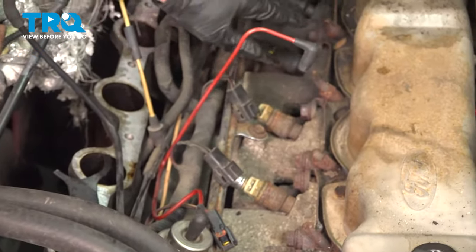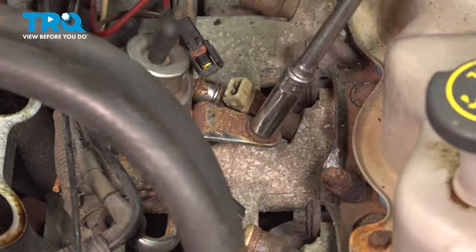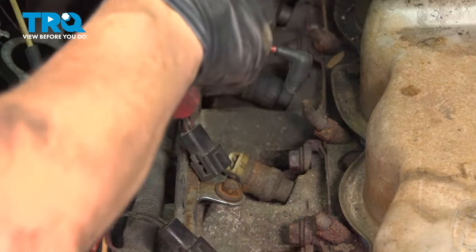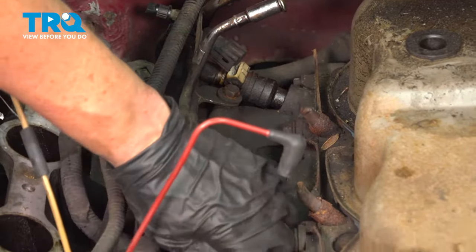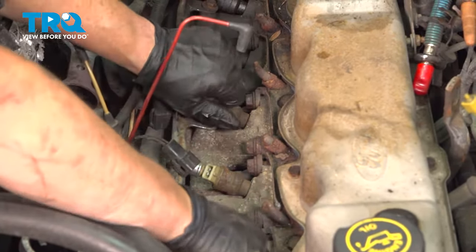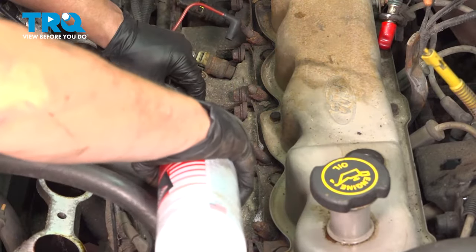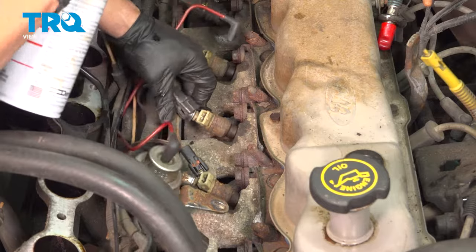Now take the mounting bolts off — there are three of them, and this is an 11 millimeter or 7/16ths. I like to take some parts cleaner and spray the base of where those injectors are so it can get in there, remove any dirt, and make the O-ring a little bit easier to manipulate out.